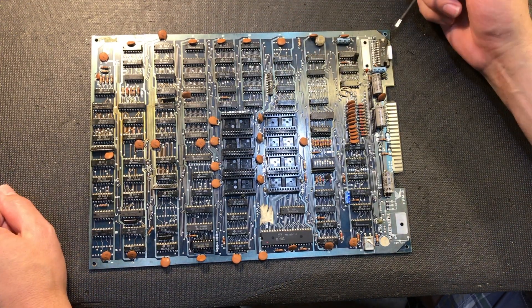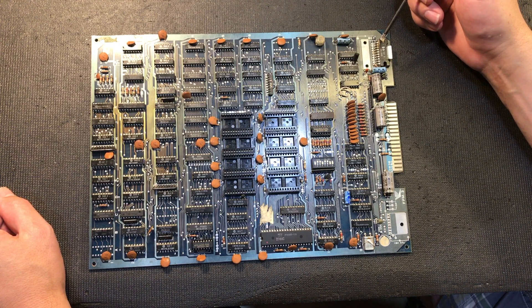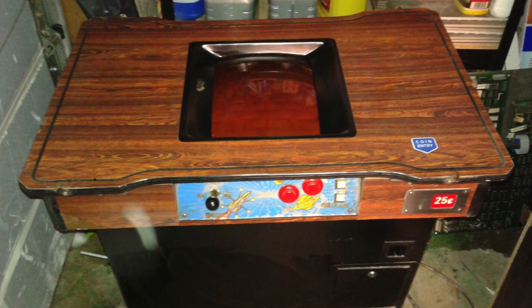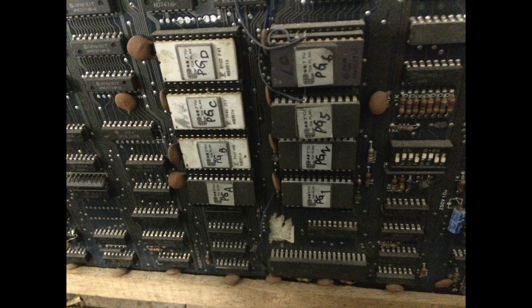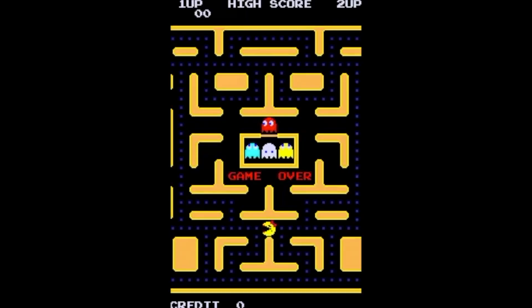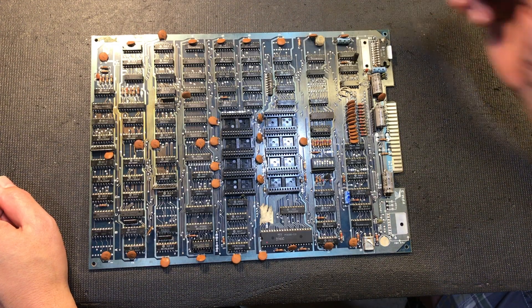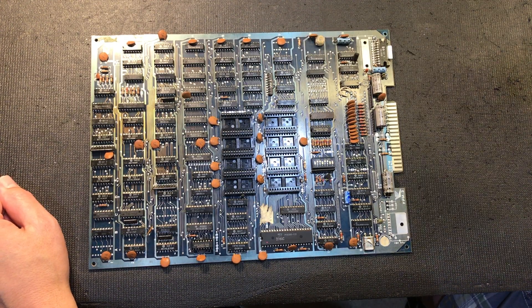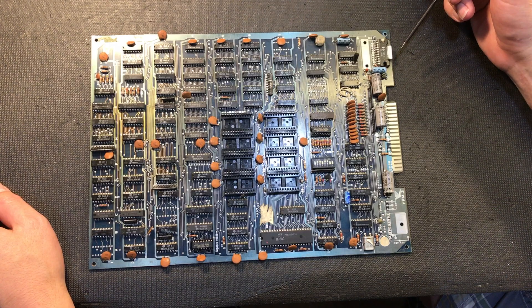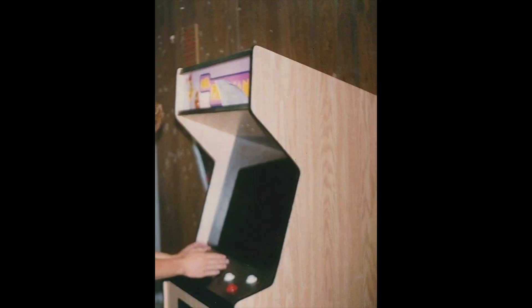When I originally got this board, it came in an Arctic cocktail cabinet and it was actually running code from a hack version of Miss Pac-Man called Pac-Gal - I'll put up a picture on the screen of that game. Operators would buy these bootleg boards and put them in generic empty cabinets that you could buy, or converted cabinets, and I've seen quite a few of those.